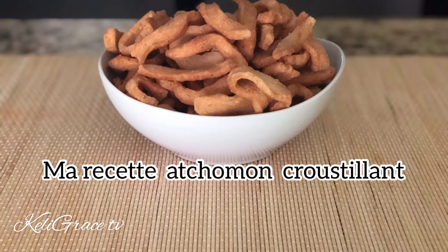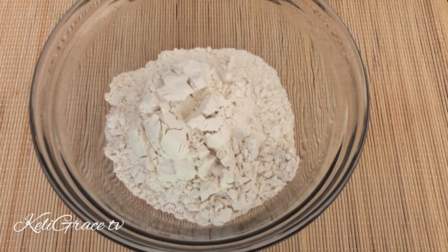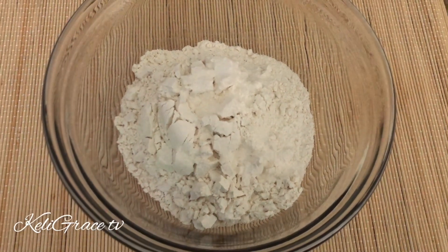Hello, welcome back to my channel, beauties! How are you guys doing? Your girl Kelly is here one more time to share her twist on caca pigeon with you. So here I have my flour.